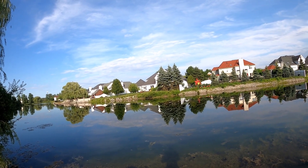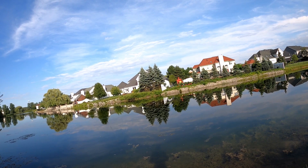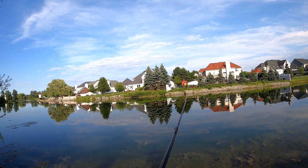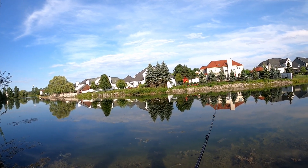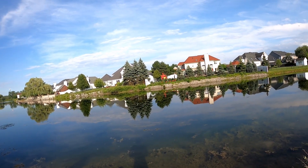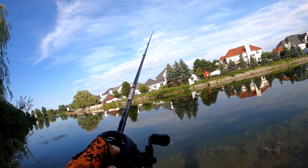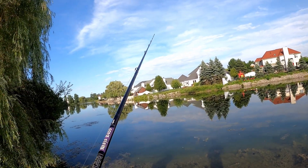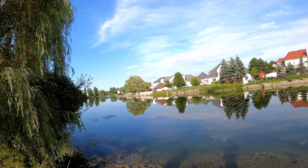Looks like if you reel it too fast, it starts to come back to the surface, so I have to take this slow. It's got a very erratic action when you twitch it. I thought it was going to be more like a chatterbait, but it's not. I've never seen anything like this actually. I almost have to work it like a jerkbait to keep it submerged in the water.